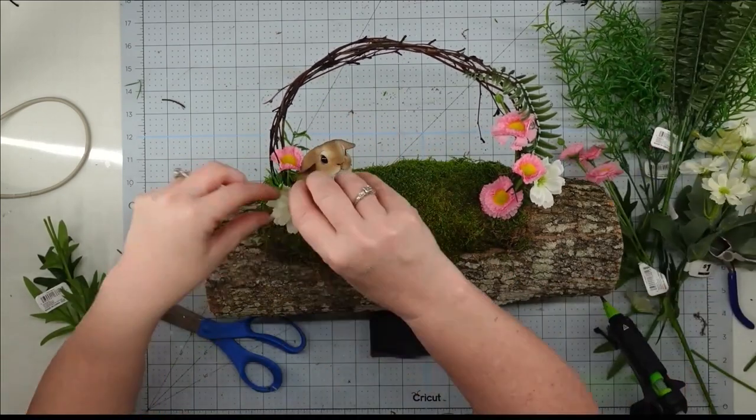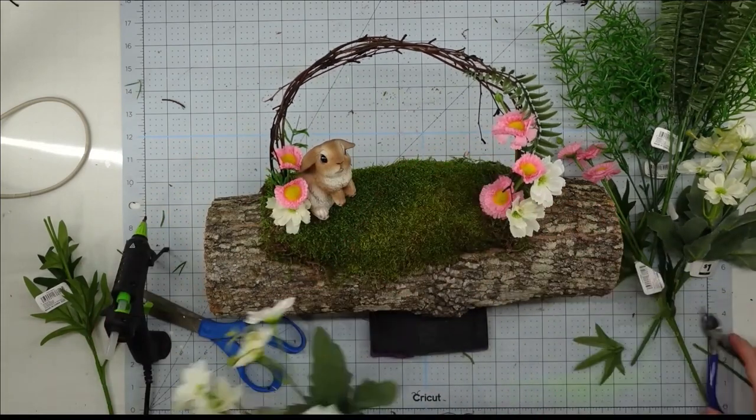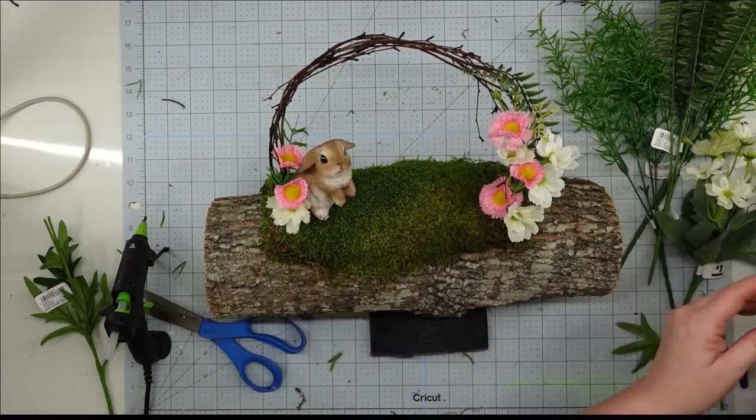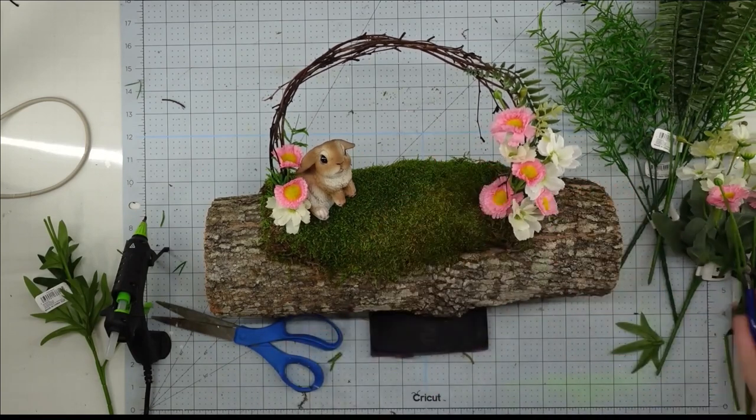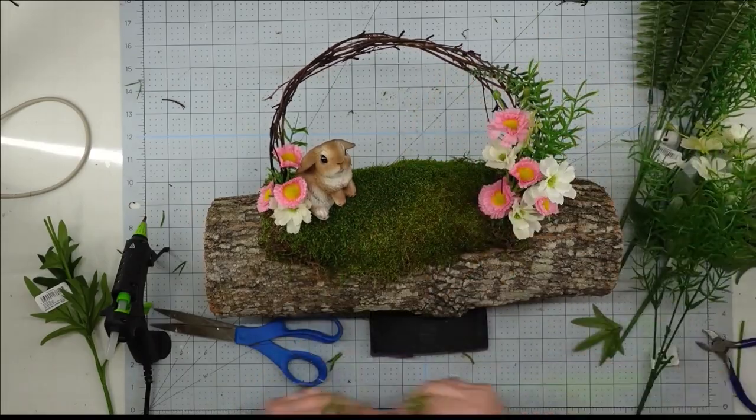We'll just keep building up our flowers and our greenery on each side. I like to twist some of them into the grapevine so it looks like it grew that way. Then once you get all your florals on here, this project is complete.